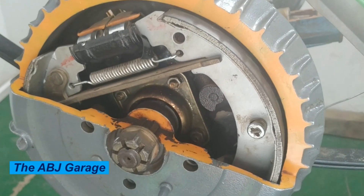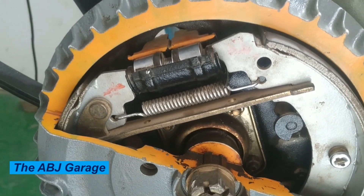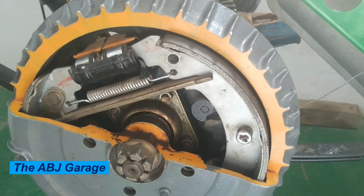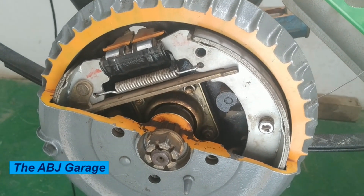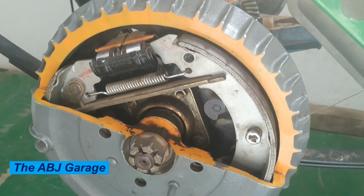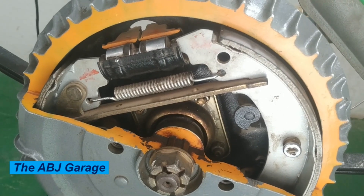Four: pulling to one side. If your vehicle pulls to one side when you apply the brakes, it could be a sign of uneven wear on the brake shoes, a problem with the hydraulic system, or improper brake adjustment. Five: burning smell. If you smell a burning odor coming from your brakes, it could be a sign that the brake shoes are overheating due to excessive friction. These are the top five signs that a drum brake exhibits when it starts to go bad.